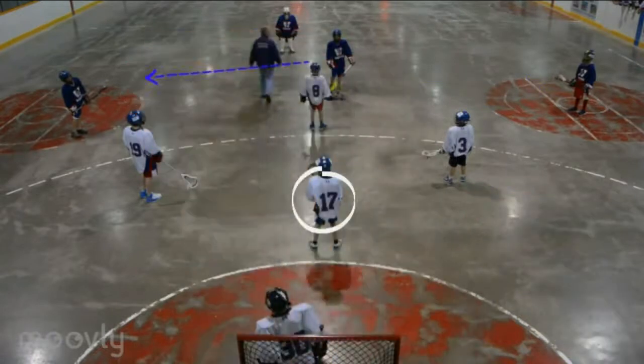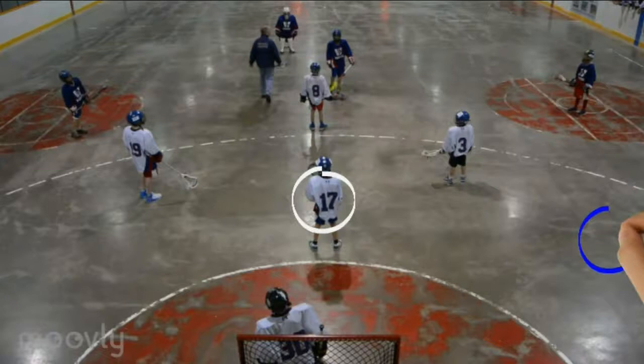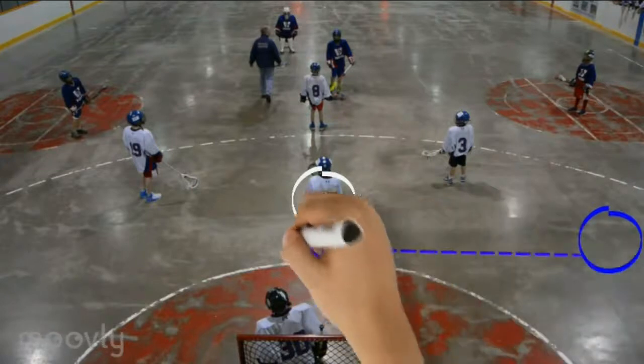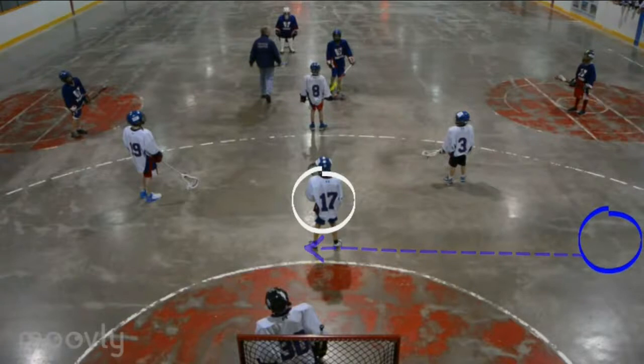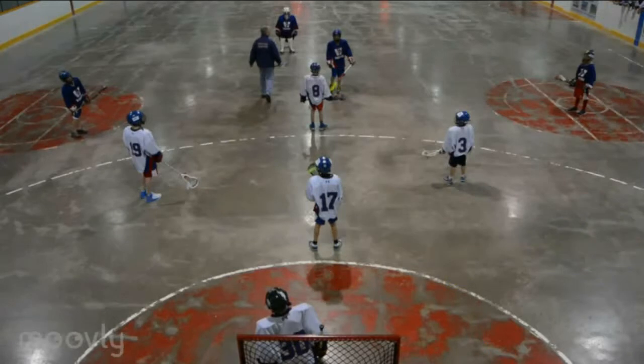If it gets passed across to the other side, he has to shift across and take away the corner to crease pass. If the ball gets passed down to the crease man, number 17 has to stay in the middle, take away the crease to crease pass, and wait. If the man comes and tries to score, number 17 would have to honor that man, go to him, and either 19 or number 3 would have to drop down and take the opposite crease man. The team would then drop back into the box style of man down rather than diamond.